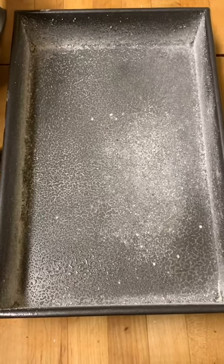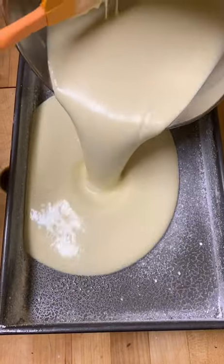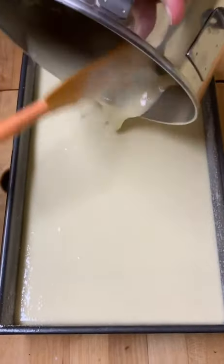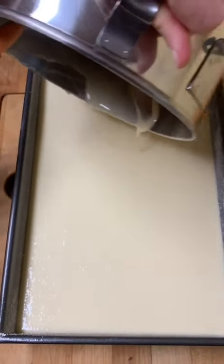It's two inches tall, nine by thirteen. We're going to take our batter and pour it right inside. From here we'll head to the oven — we're going to bake it for about 35 minutes or so, could be 40.